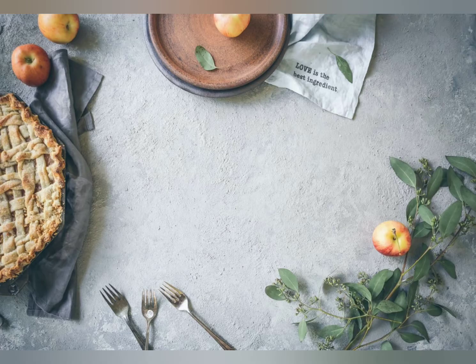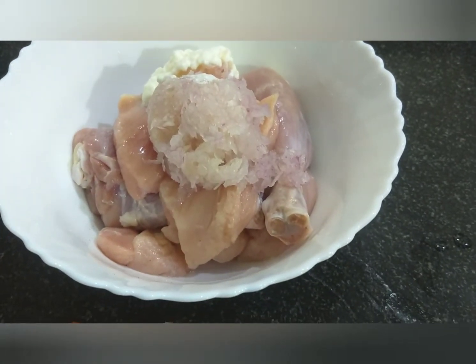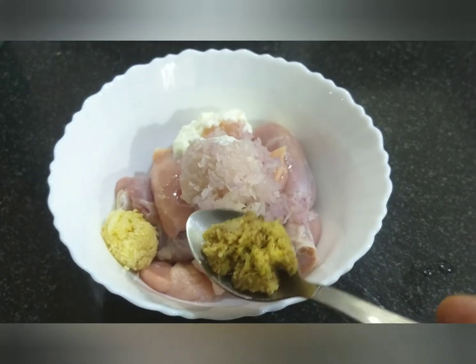Chicken dum biryani is made by soaking and boiling rice. The potato has already been boiled. Now we will marinate the chicken — wash the chicken first, then add one tablespoon onion, one big spoon yogurt (dahi), one teaspoon garlic paste, and one teaspoon ginger paste.